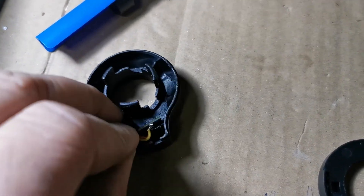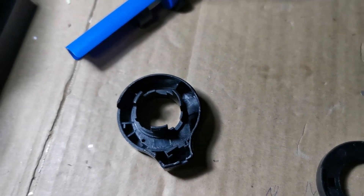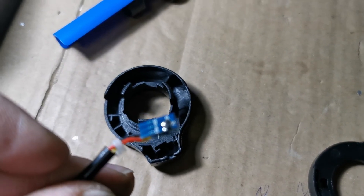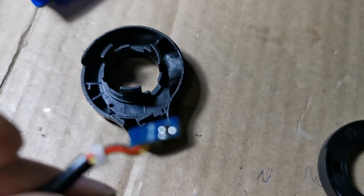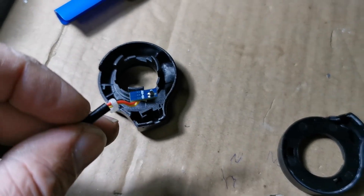After doing that, the problem was sorted out and the scooter works properly. Hopefully this video helps you — if you like it, please give a thumbs up and subscribe to my channel. Thank you very much.